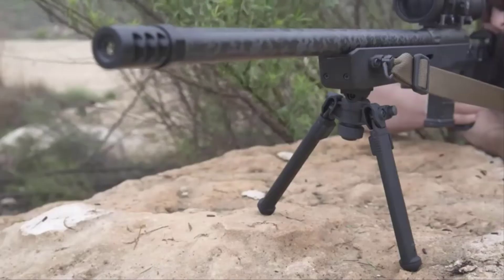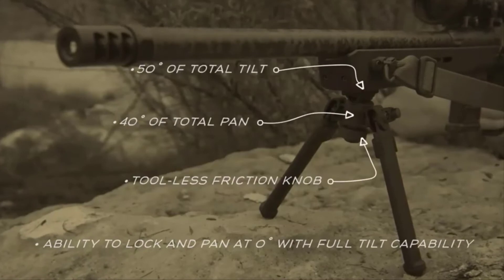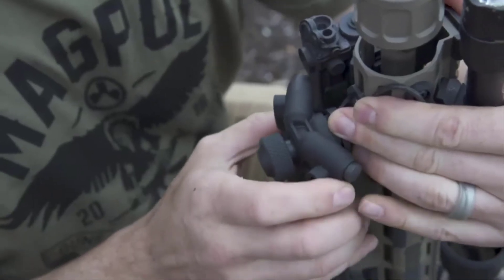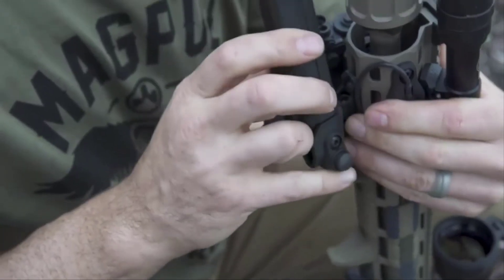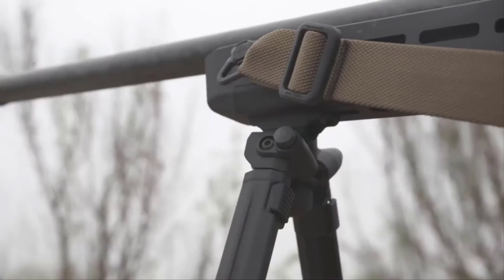It's also flexible where you need it, with 50 degrees of tilt and 40 degrees of pan, all controlled by a tool-less friction knob. With a reversible hub to allow the ability to lock out your pan angle at zero degrees, while still providing full tilt capability.